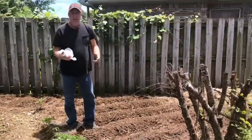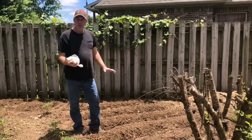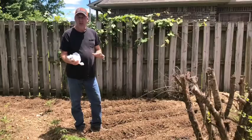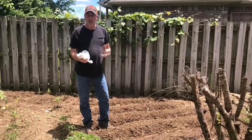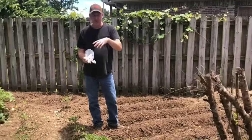After I get done with all this I'll come back and water them really good, because I was told that they like lots of water and that's what helps germinate them.